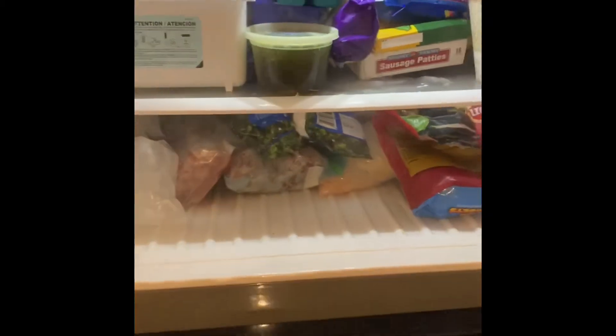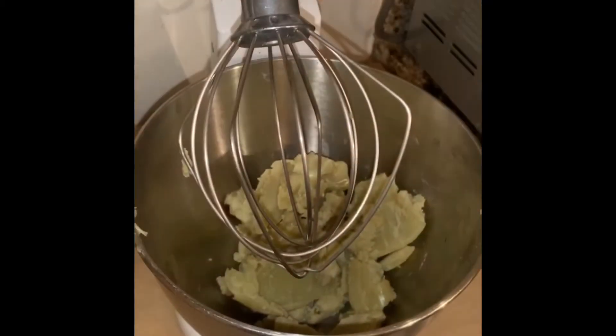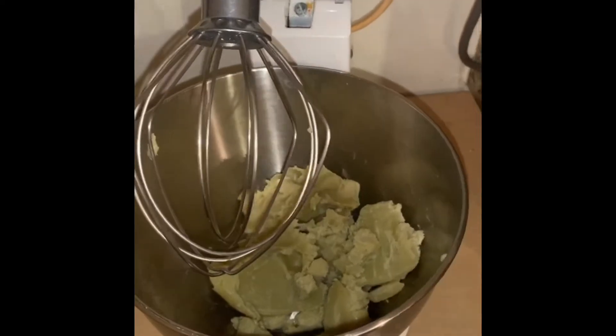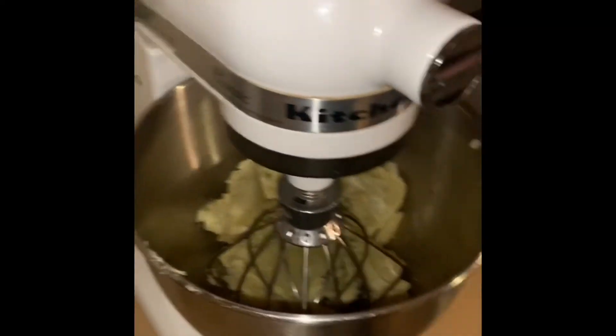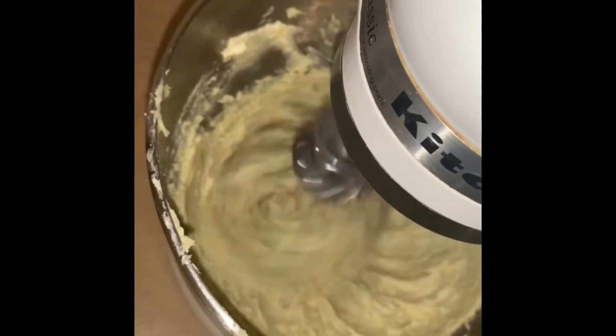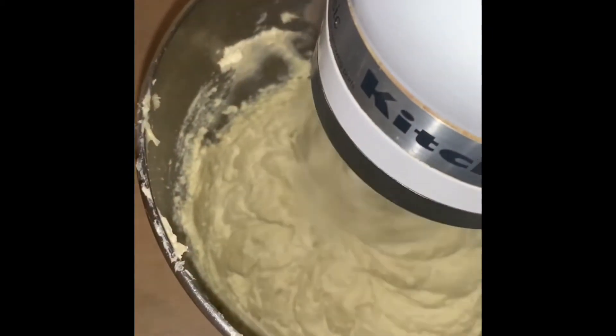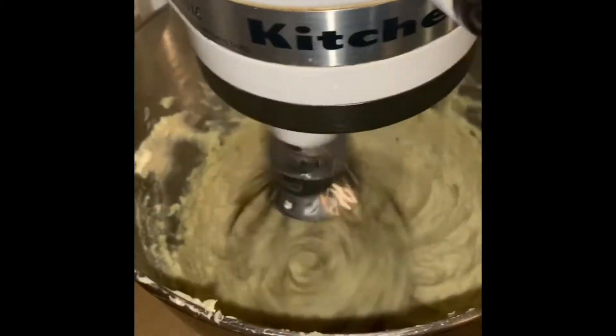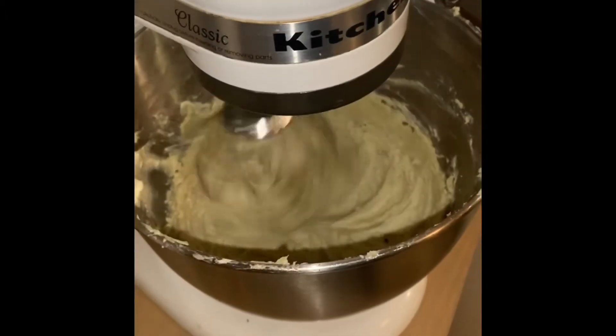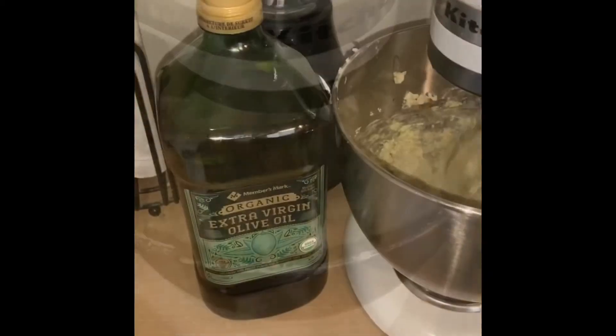Now that's all mixed up, I'm going to put it into the freezer to let it set back up into a solid, and then we will whip it into a perfect body butter. I'm using my kitchen stand mixer with the whip attachment to whip some air into the butter so it can get nice and fluffy. Please make sure you clean it out — if you're going to use the fragrance, be sure to clean it really well to get that scent out of there.